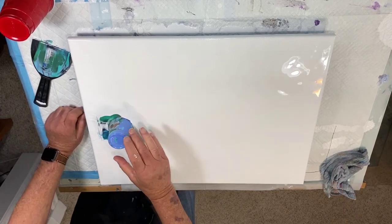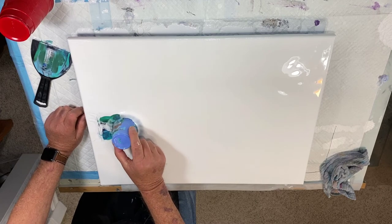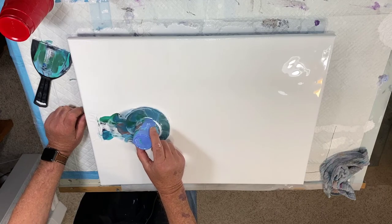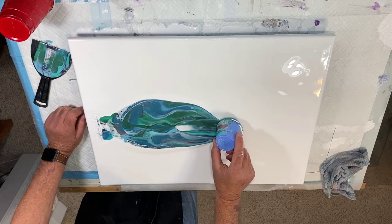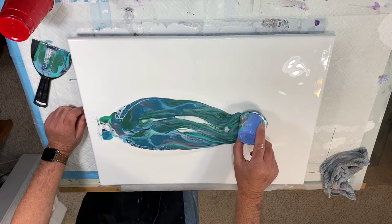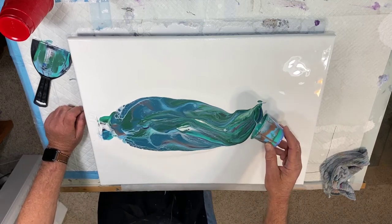All right folks, let's pretend I know what I'm doing. Oh Richard, you don't know what you're doing. How very bizarre.